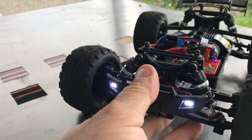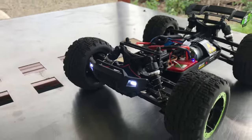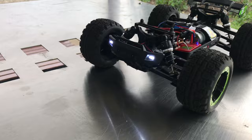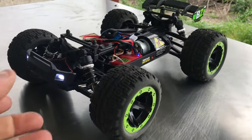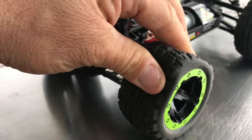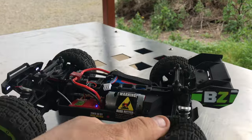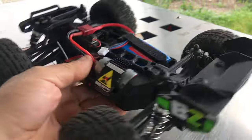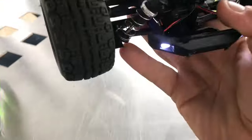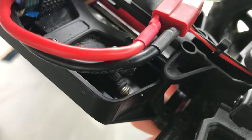There we go — there's your front headlights and your steering, which isn't too bad. I'll just give it a bit of back and forth on the table. The tires are a little bit soft, not my cup of tea, but we'll see how we go on the different terrains. Overall it looks pretty good — it's got front and rear differentials.